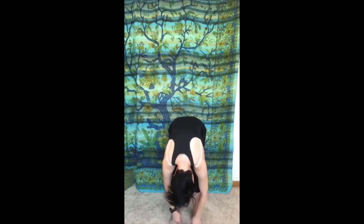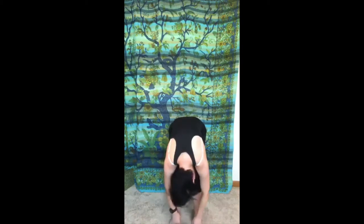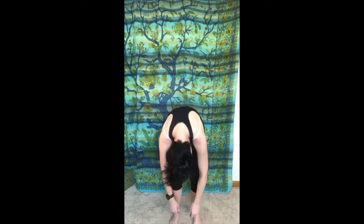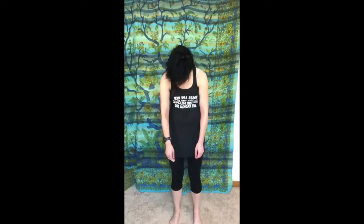Take a breath here at the bottom — you're not trying to touch the floor necessarily, just finding release and weight. Nod yes, shake your head no, let your head wobble in a maybe. Then slowly start to stack your spine one vertebra at a time. Now let your arms be an extension of your spine so as your head comes up, let your arms reach up to the ceiling. Take a breath here at the top, then let your fingers go, your wrists go, your elbows go, and let your shoulders drop.